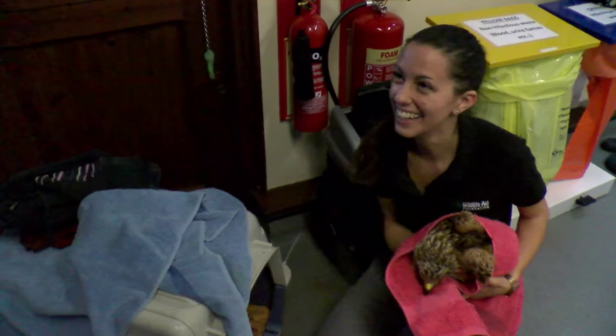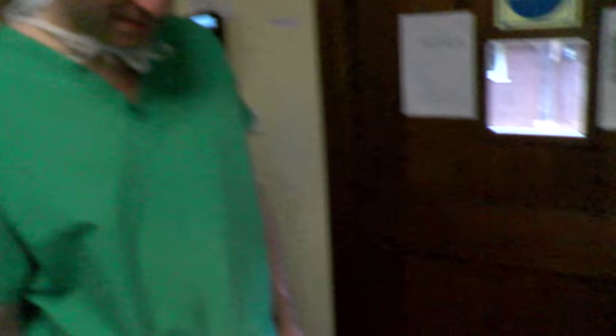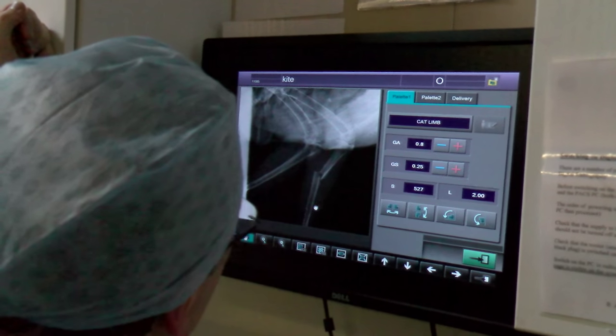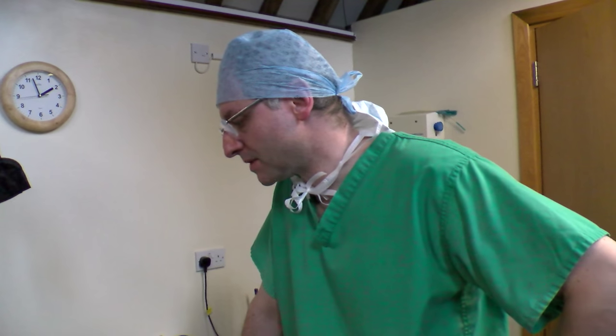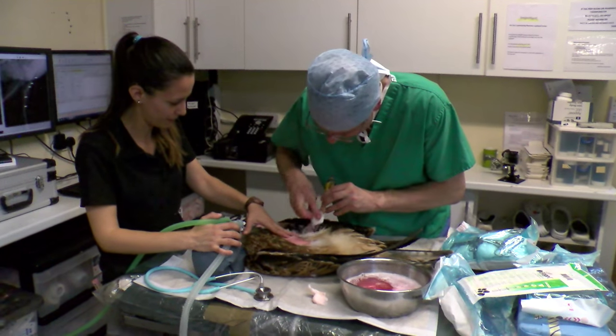What a beautiful bird. Fabulous. Are you actually talking to Emma now or are you talking to the kite? I'm talking to the kite — they're both beautiful. My innermost thought is just a little bit of concern. I'm not used to the — you know, the anatomy is clearly a little bit different compared to a dog or a cat.